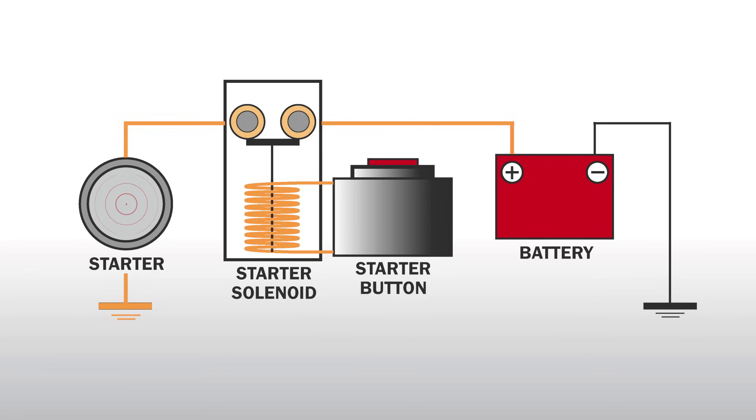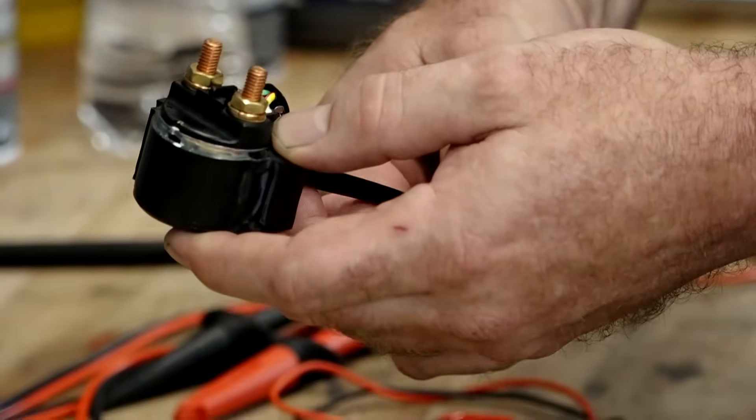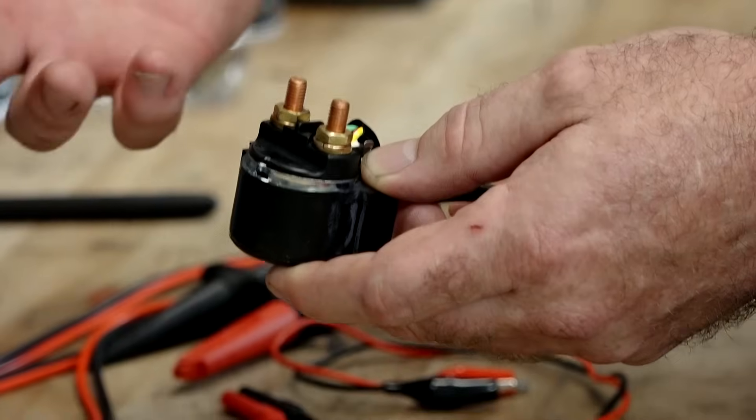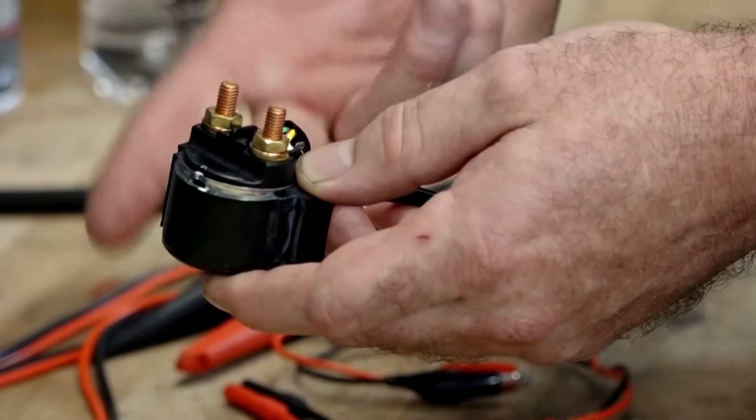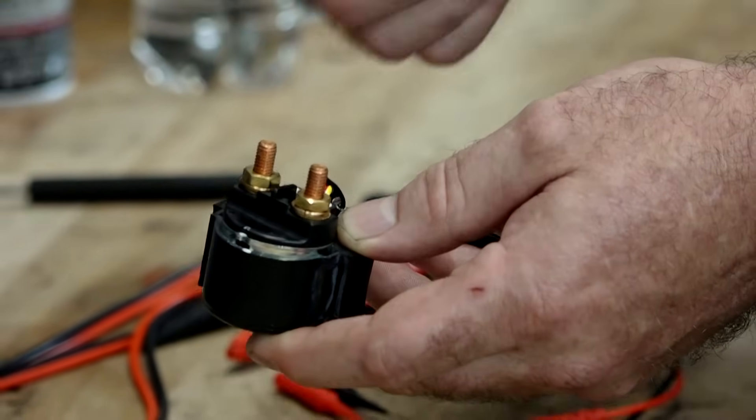There's no polarity associated with these. Basically you've got one line going in, it's going around that coil, and then it's coming out to the other side. And that's going to accept a DC voltage. It's still going to energize the coil, and that's what we want to check for.